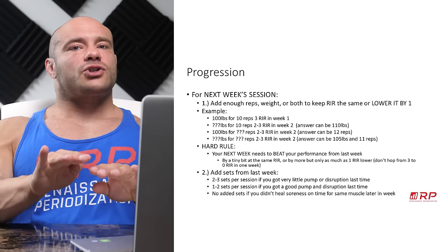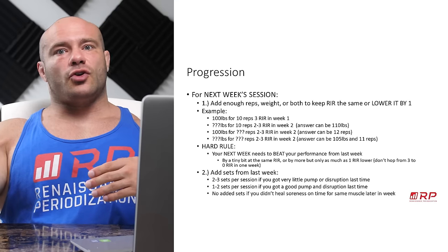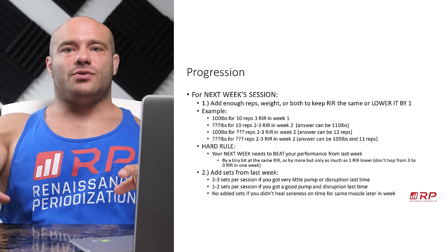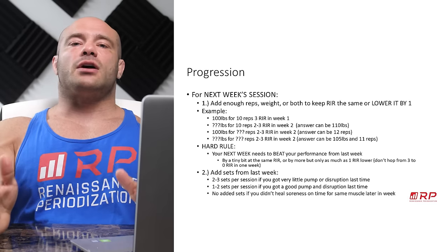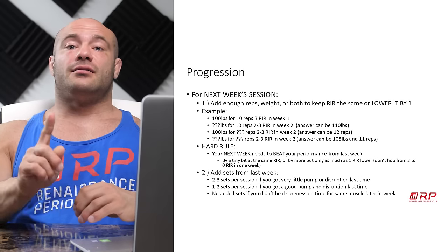Use these rules: always try to make your workouts a little bit tougher, listen to your body, don't do too much volume, don't do too little. You're going to build up over time slowly, get really fatigued, do a deload, repeat — and it's going to be awesome hypertrophy training until you're the largest person that's ever lived. See you next time.